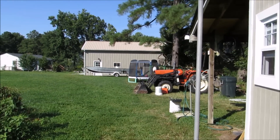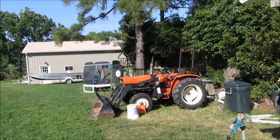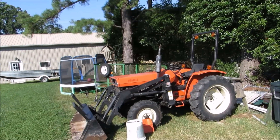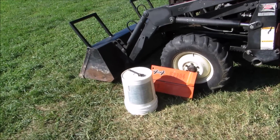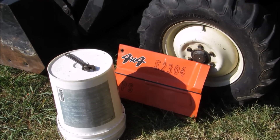Oh yeah, that's another project I'm working on — that's a 1984 Honda E2304 with power steering. That's another project I'm working on there — it's a tractor for my dad. Nice little tractor.